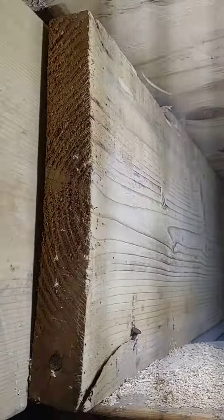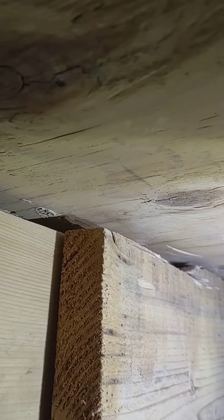This is part two of this little project. I had to answer a phone call and it stopped my video, but I got a joist cut on this side.